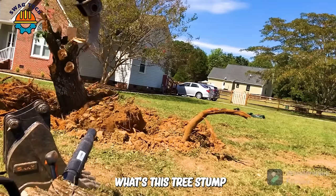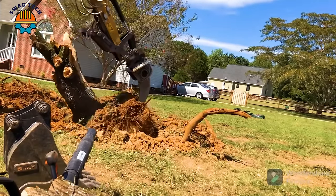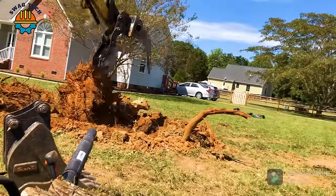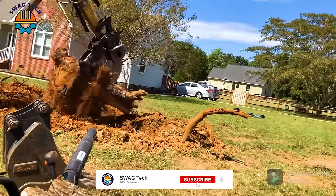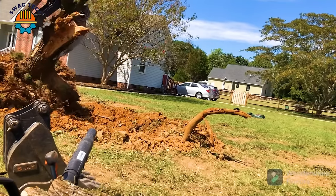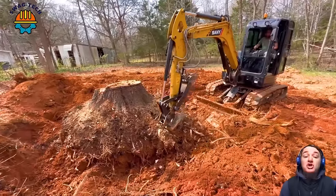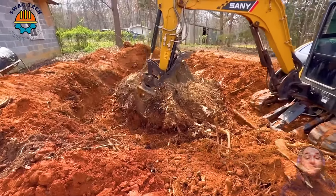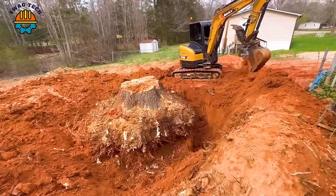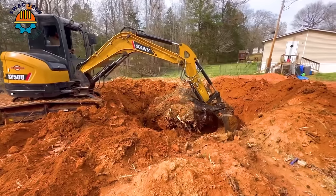Watch this tree stump destroyer remove a damaged Bradford Pear tree. This monster tree stump was also easily taken down by the Seneside 50U excavator.